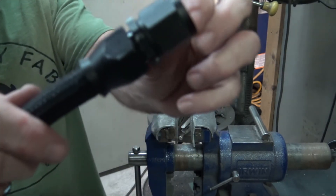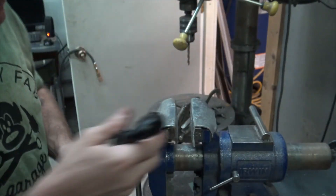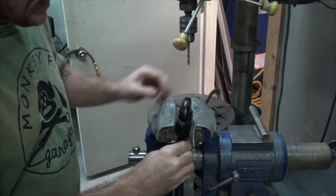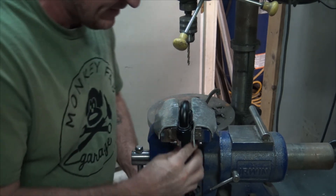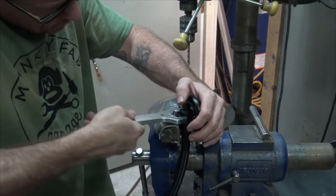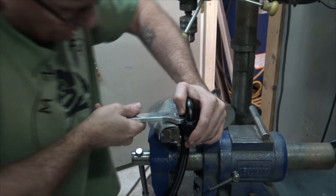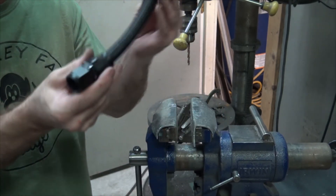There can be a gap in there and that's okay. You're not smashing ferrules — you're just keeping the olive retained. There's a difference. And there we go — one line assembled. That's all there is to it, pretty easy. Check them out, check out the prices, it's a good deal.